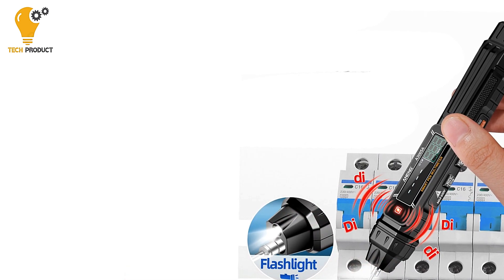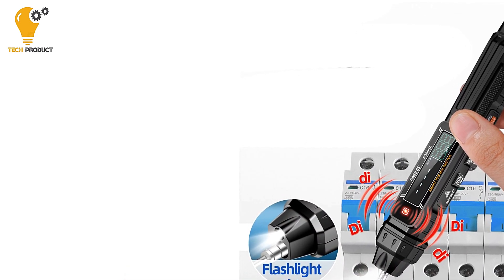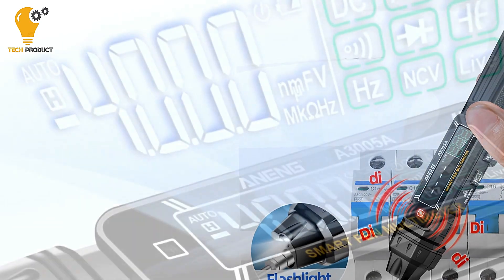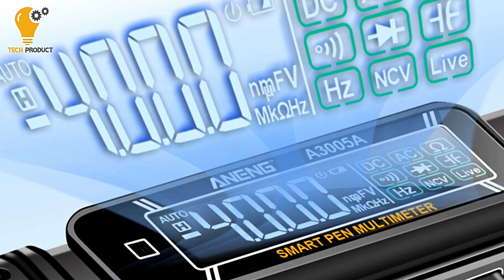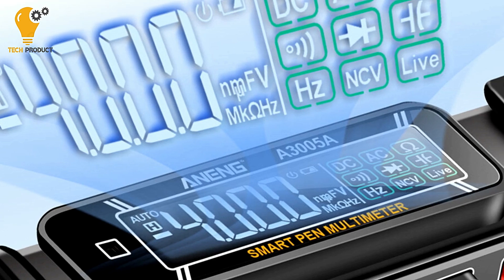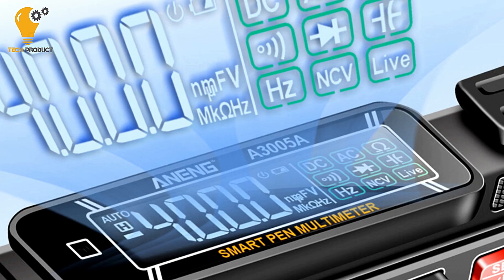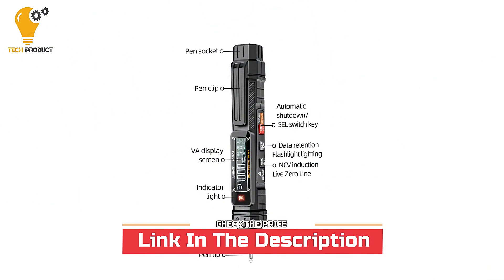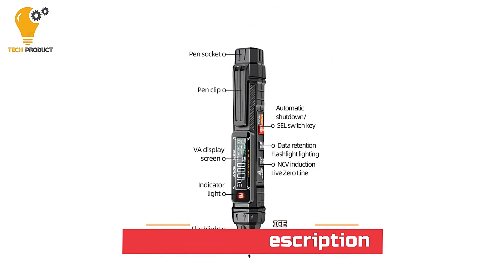Overall, the Aning A3005 professional digital multimeter pen is a reliable and versatile tool that offers accurate measurements and advanced features to meet all your electrical testing needs. Whether you're working on a professional job or tackling a DIY project at home, this multimeter pen is sure to become an indispensable tool in your toolkit.